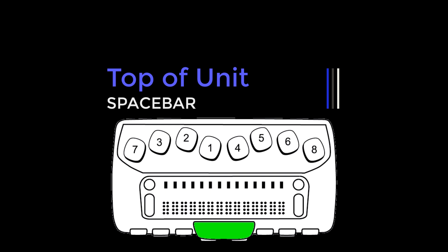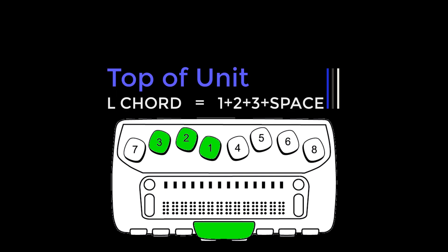A command that includes braille keys and the spacebar is commonly referred to as a chord. For example, L chord, or dots 1, 2, 3 plus spacebar.